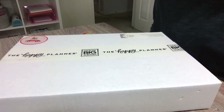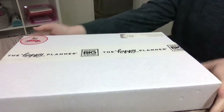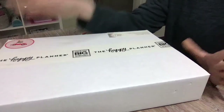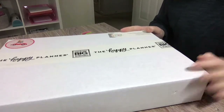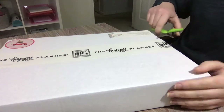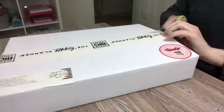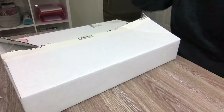Hey everyone, it's Heather here with Best Laid Plans. I have an unboxing slash reveal today — I got my Happy Planner holiday box set. This is available at Michael's; I will have links in the description. I have seen some photos going around so I'm so excited to get my hands on this. I'm not going to open it yet — so we're going to open it now and see what's inside.